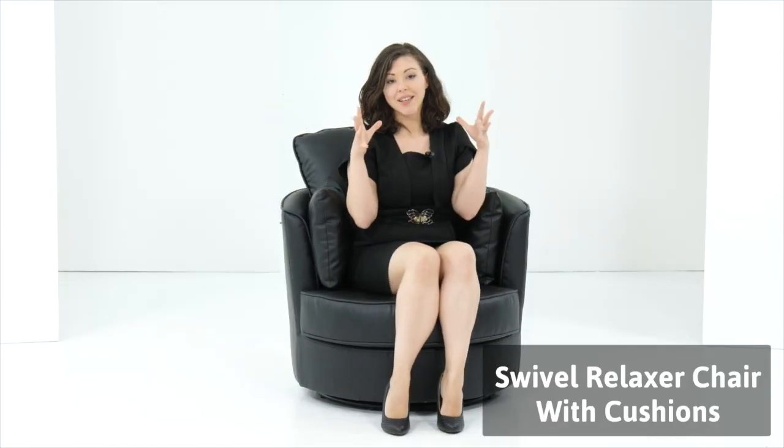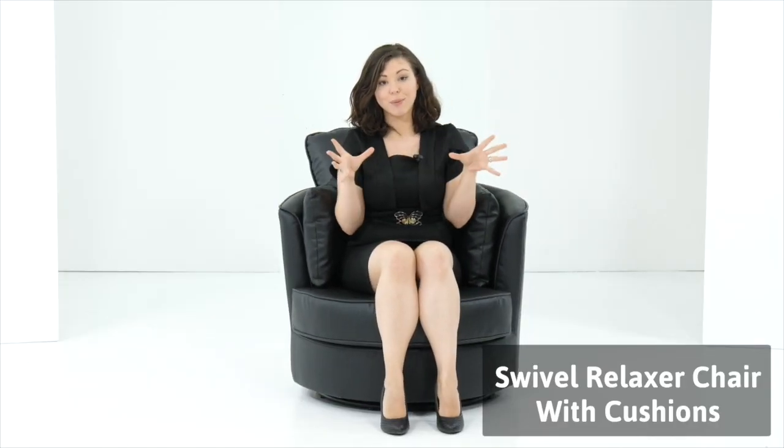Hi, I'm Laura Dallou and this is the Swivel Relaxer Chair with Cushions. It's a fun and fabulous swivel chair, as you can see, which has a compact size so it's ideal for anybody's room.